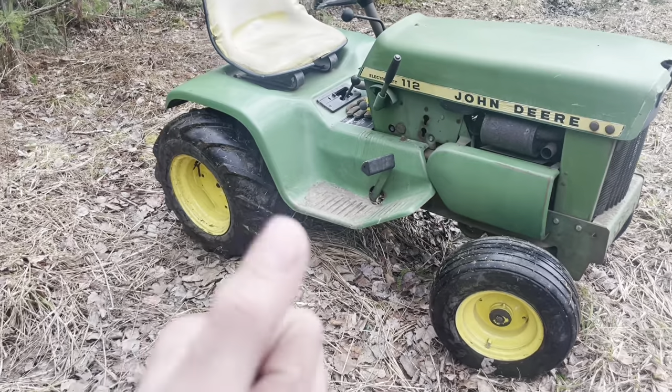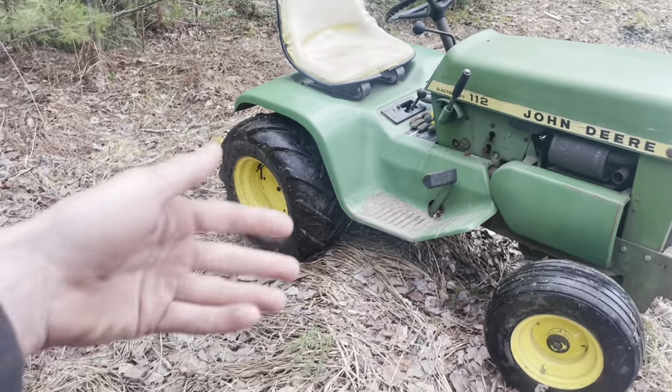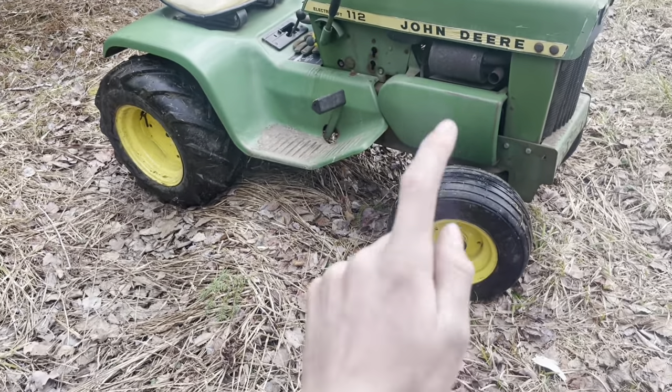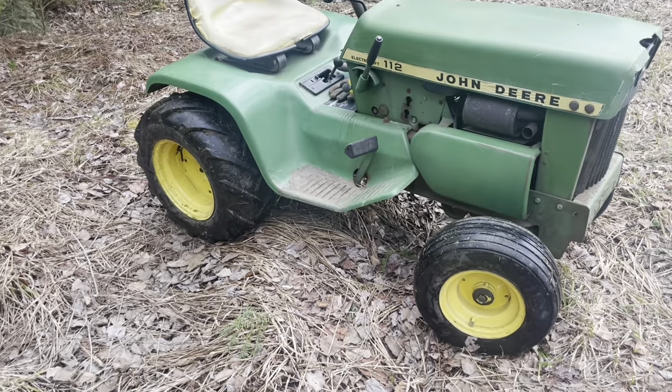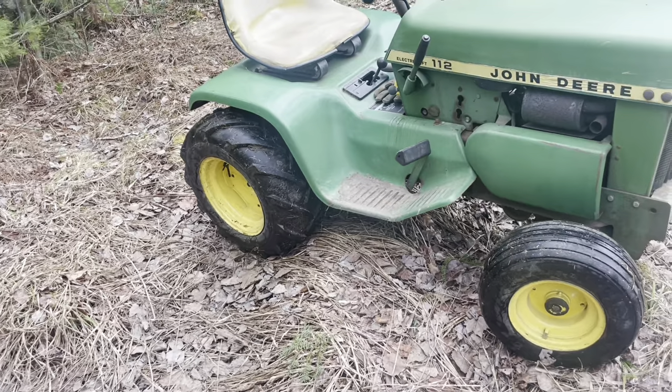The Cub Cadet was my first real garden tractor and that's why I threw those on there. I had those laying around and I got them for super cheap at Tractor Supply. They're Hi-Run tires — go check them out, get yourself a pair. I love them, I've done a video on them.